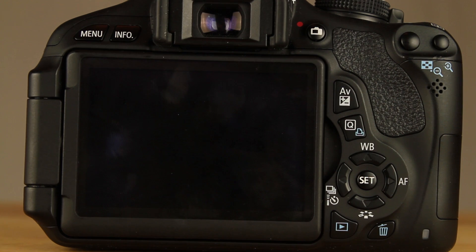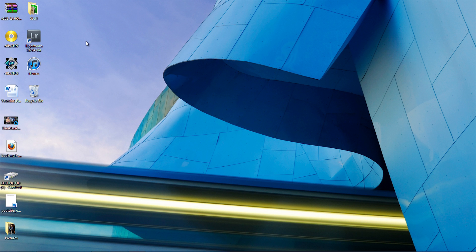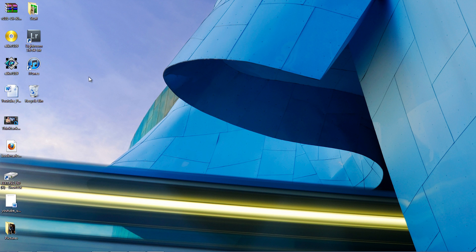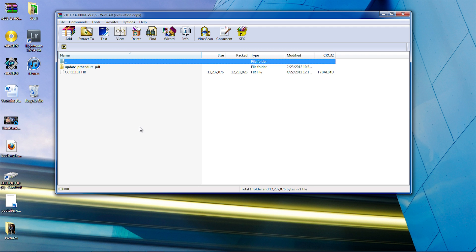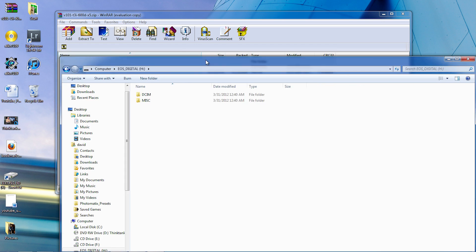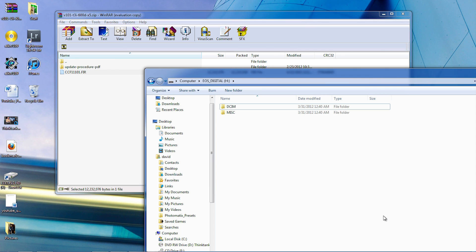Now we're going to hop over to the computer and put the proper firmware on there. I'm putting my SD card into the computer — you will need to use an SD card reader for this. You cannot plug your camera in; it will not work. I've already downloaded the T3i 1.0.1 firmware. Double click it, unzip it, then go to My Computer, click on your SD card, and drag and drop the .fir file right onto the SD card.